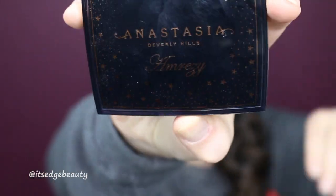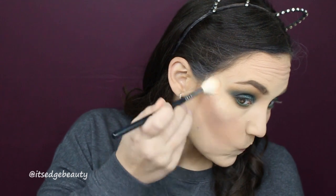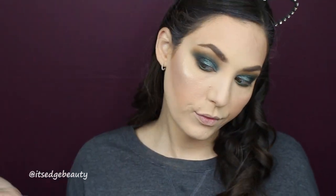Now we're gonna do highlight. I'm using the Anastasia Beverly Hills Amrezy Highlighter — this is definitely one of my all-time favorite highlighters. I just busted it out because I had been using Fuego way too much, and I just love this one. It's so blinding and pretty.